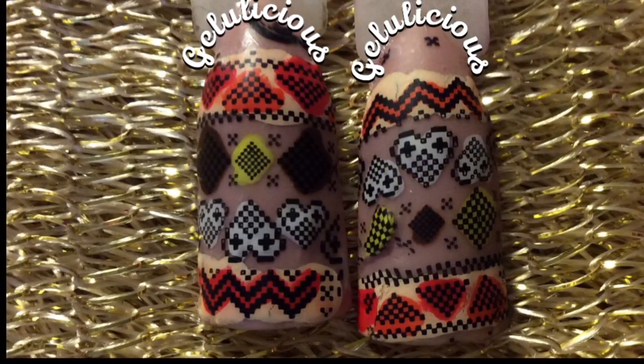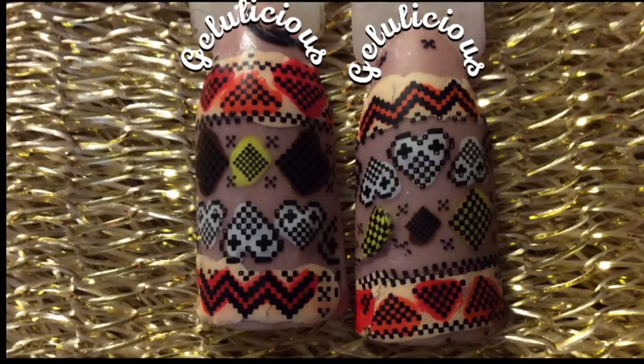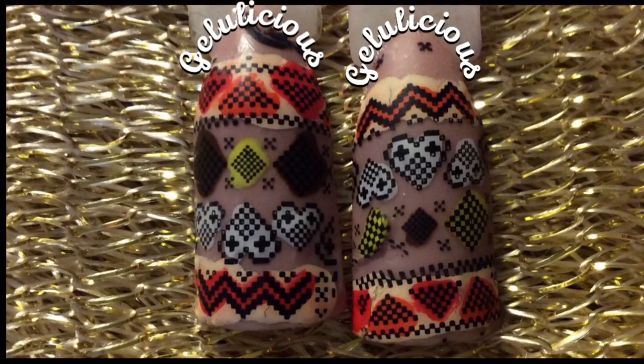Hey guys, welcome back to my channel. I'm going to show you how you can achieve this winter sweater nail design today.